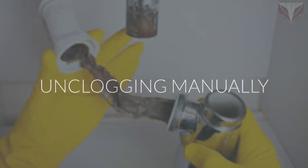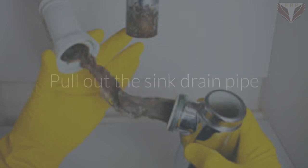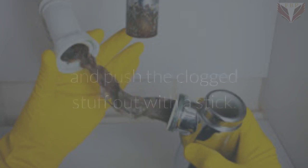Unclogging manually: although this method may seem unpleasant, it is effective. Pull out the sink drain pipe and push the clogged material out with a stick, then put the sink pipe back again.